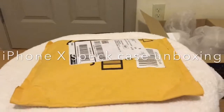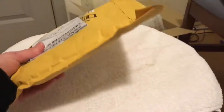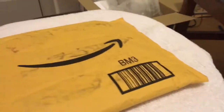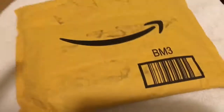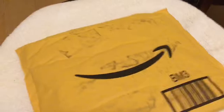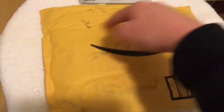Hello everyone, welcome back to Edge Tech. So today I have this package that I ordered from Amazon — it's a Speck case for my iPhone X. I'm going to open this up. I'm going to take a knife with two hands so I have to do this carefully.